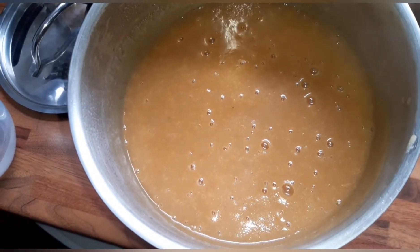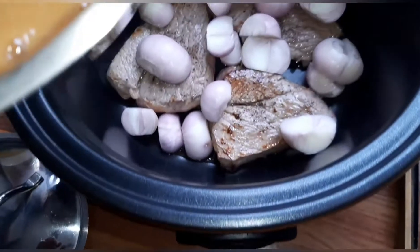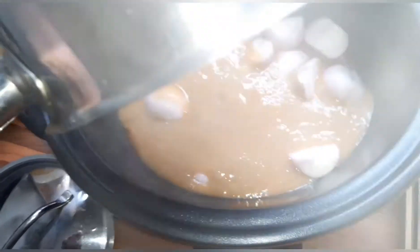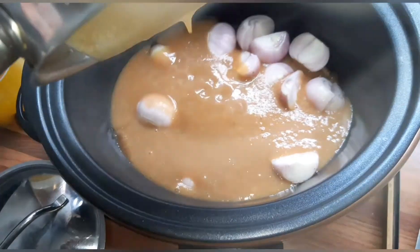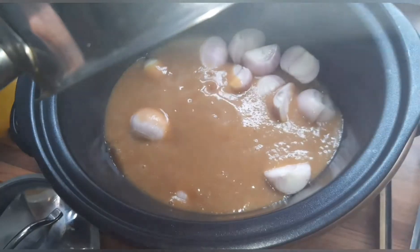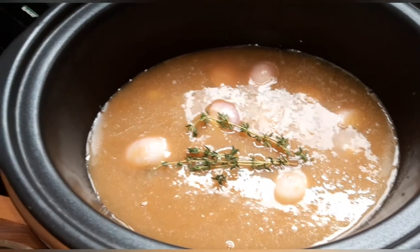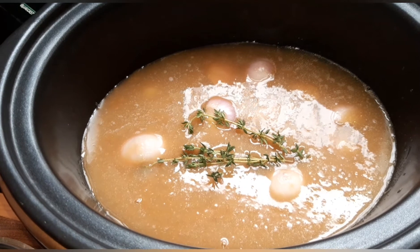I've blended the gravy up as smooth as it can be — there are a few odd lumps in there but it won't matter, it'll add to the flavour. I'm going to pour this over the top of the shallots and the braising steak, then add 200 mils of water on top and the two sprigs of thyme. Then I'll put the lid on and put it on high for four to six hours.